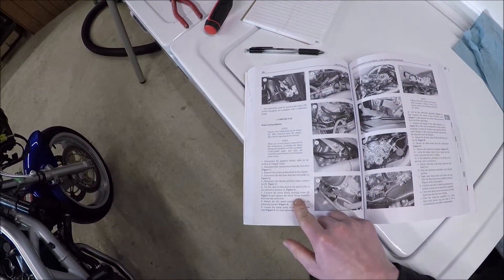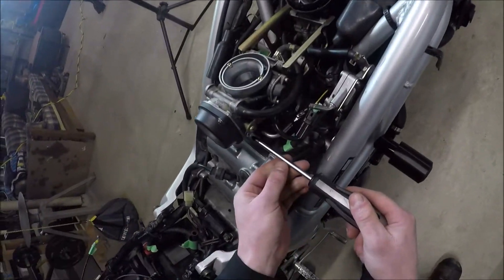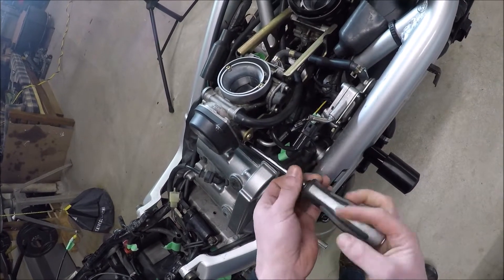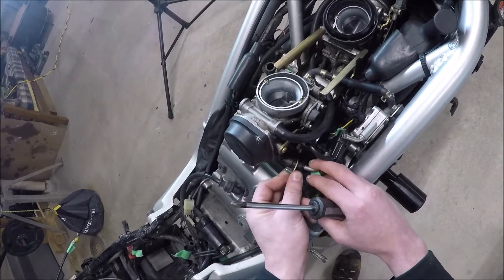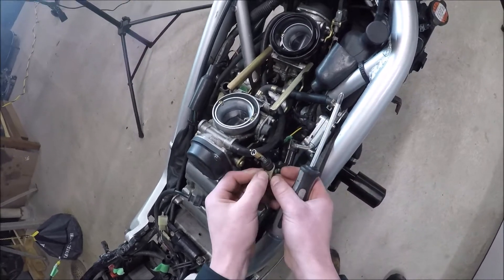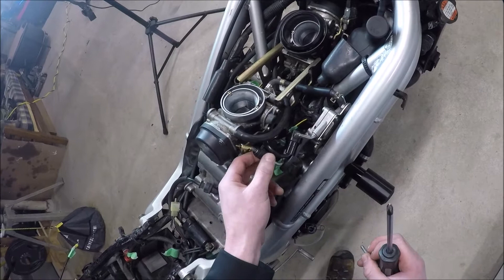Unscrew the starter fitting retaining screw and separate the starter fitting assembly from the rear carburetor — that one is here. A JIS screwdriver is going to work better for you. This does need to come off because it can't stay with the assembly. I want to keep this screw — that can come down and stay.